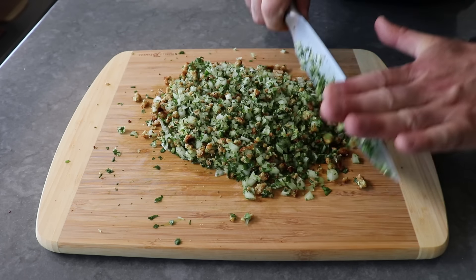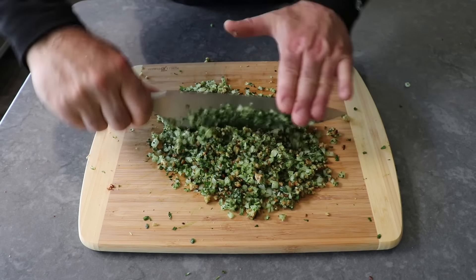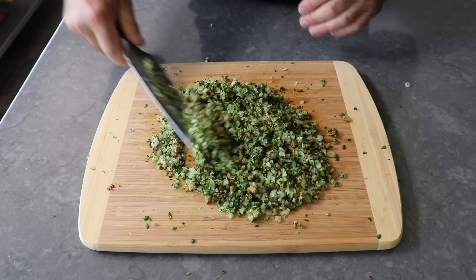And if you've never seen or had tabouleh, you really should try it. Once we get the mixture to this stage, we're going to stop — it now looks like tabouleh and it's ready to add to our meat mixture.